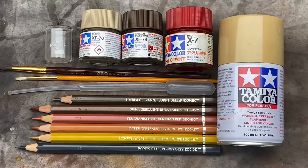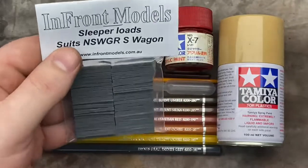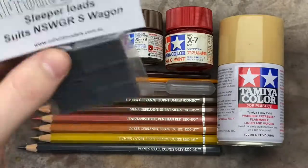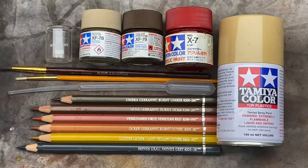I have a pack of sleepers here from Infront Models. These packs are $10 each and they come highly detailed with wood grain, different patterns, and they're designed to fit in an S-truck.